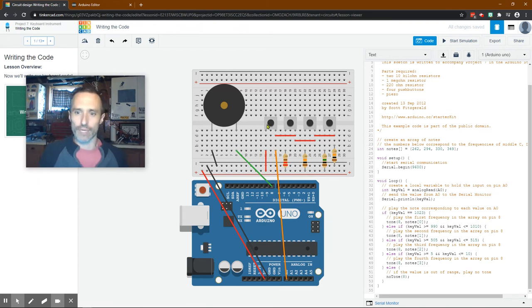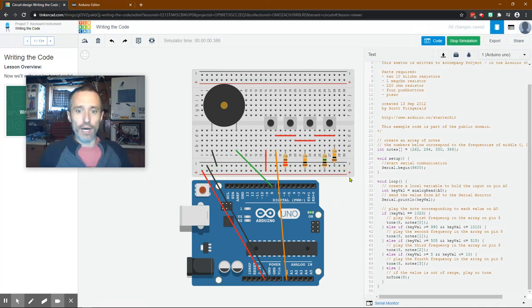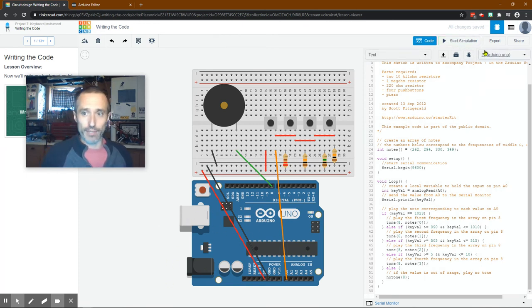That's it, so now we hit Start Simulation - there's no waiting like on the theremin, it should just work once initialized. If you're doing this in person, you can power it with a USB or a 9-volt battery plugged in. When you hit start you'll see some flashing, and once it stops flashing or there are constant lights, it's good to go. Then you can press the buttons.